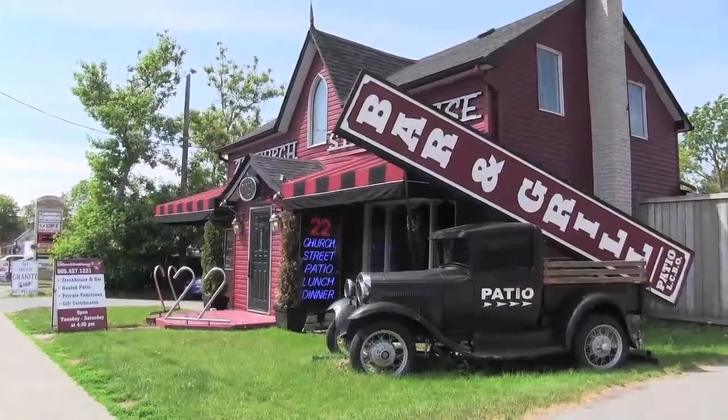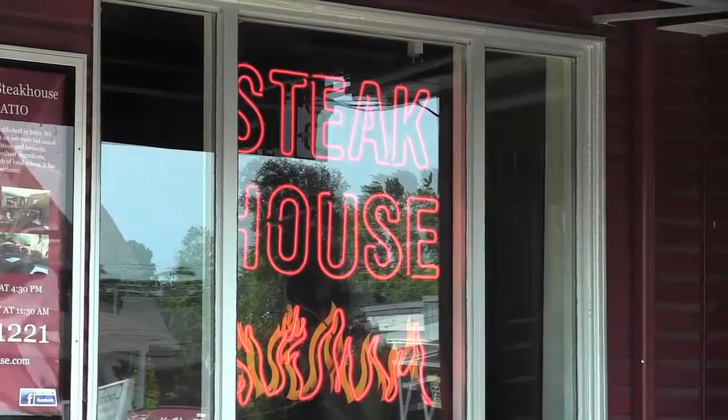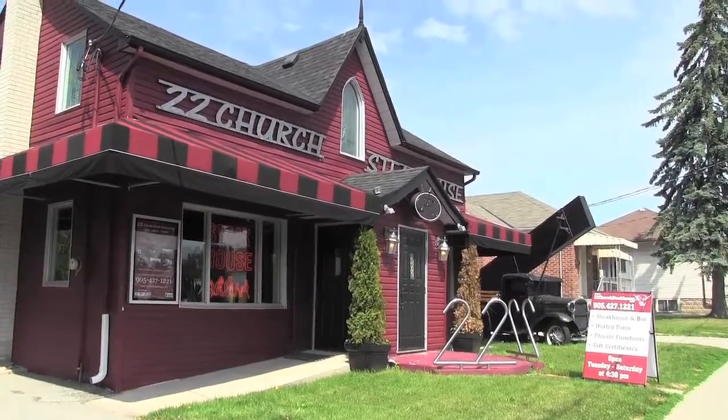It's Leanna McLean reporting with Metroland Media Group, and in this real life video series we are at 22 Church Street Steakhouse in Ajax with Tasty Chef Chris Travis. In this segment we're going to show you how to fry the crab cakes. We've made the chipotle aioli, the fruit salsa, the breading, and the crab cake mix, and now we're going to do the frying.